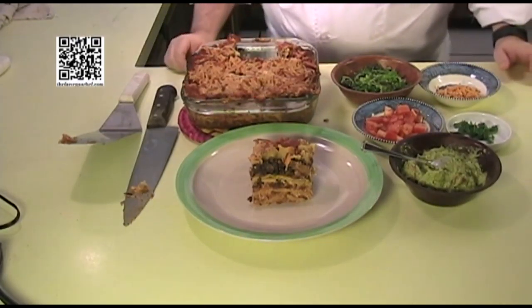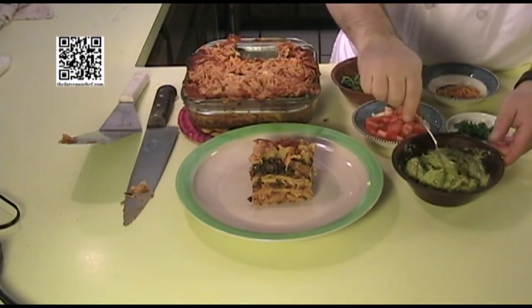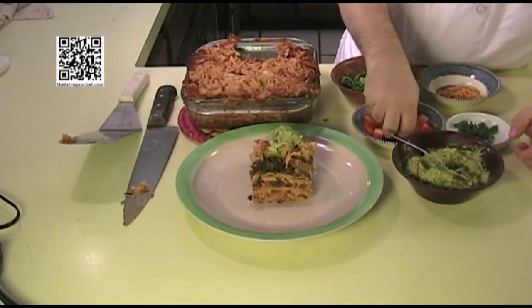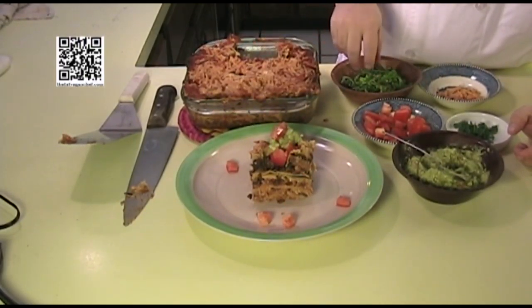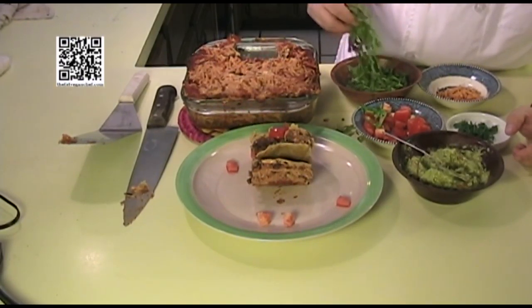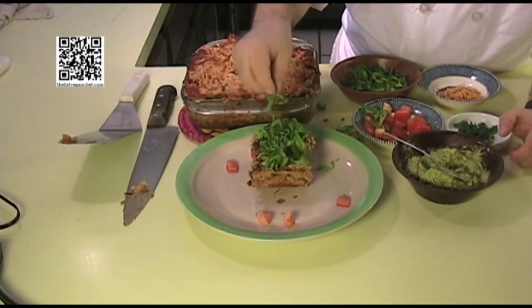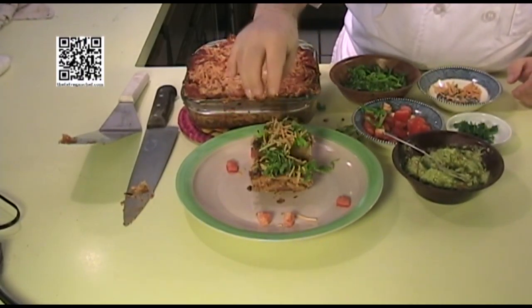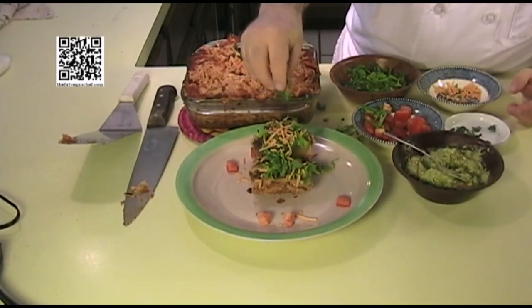You can garnish this however you want to. I'm going to garnish it with a little bit of guacamole, some diced tomatoes, some shredded lettuce, some cheese, and some cilantro.